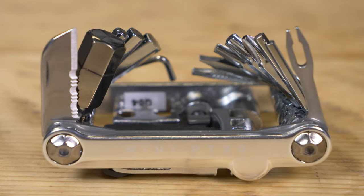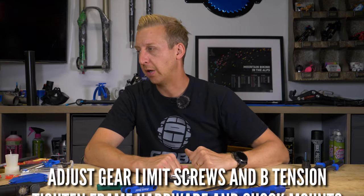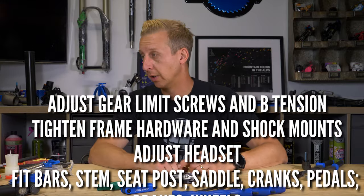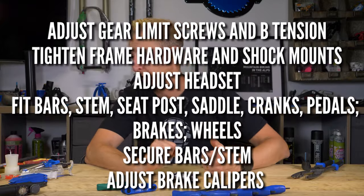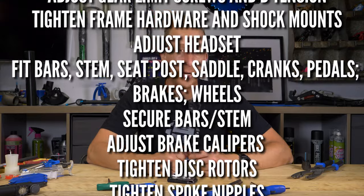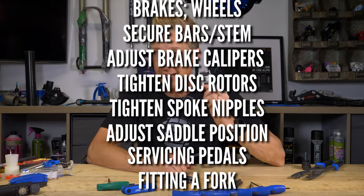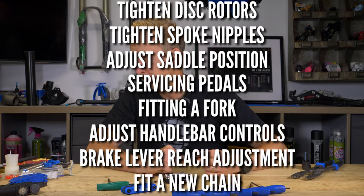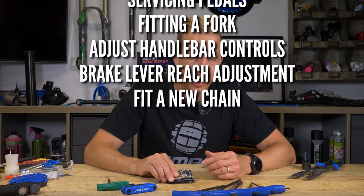Let's be clear about this — you can do virtually anything on a bike with Allen keys. Here's a bunch of the things you can do, and this isn't even scratching the surface: adjusting your gear limit screws and B-tension, tightening frame hardware and shock mounts, adjusting your headset, fitting bars, fitting a stem, fitting a seat post and saddle, fitting cranks, fitting pedals, brakes, wheels — the list goes on. You can secure your bars and stem, adjust your brake calipers if the pads are rubbing, tighten disc rotors, tighten spoke nipples if you've got a multi-tool with a spoke key, adjust your saddle position, align chain guides, service your pedals, fit a fork, adjust handlebar controls, adjust your brake lever reach, and even fit a new chain.